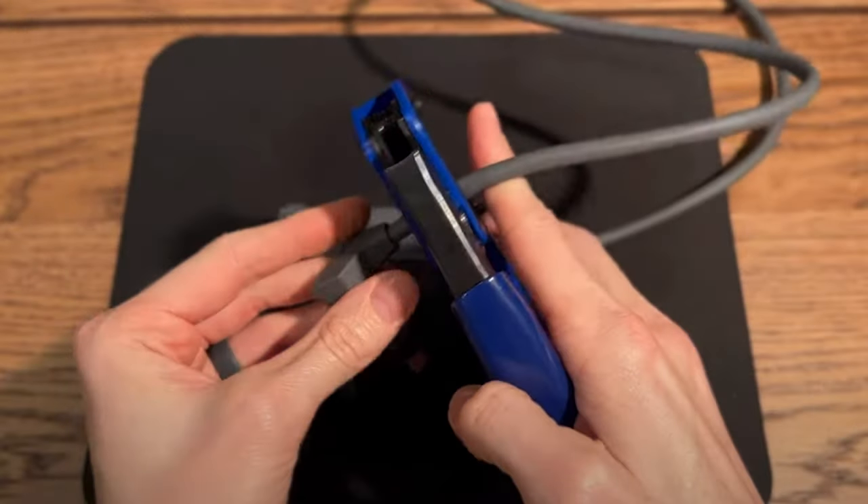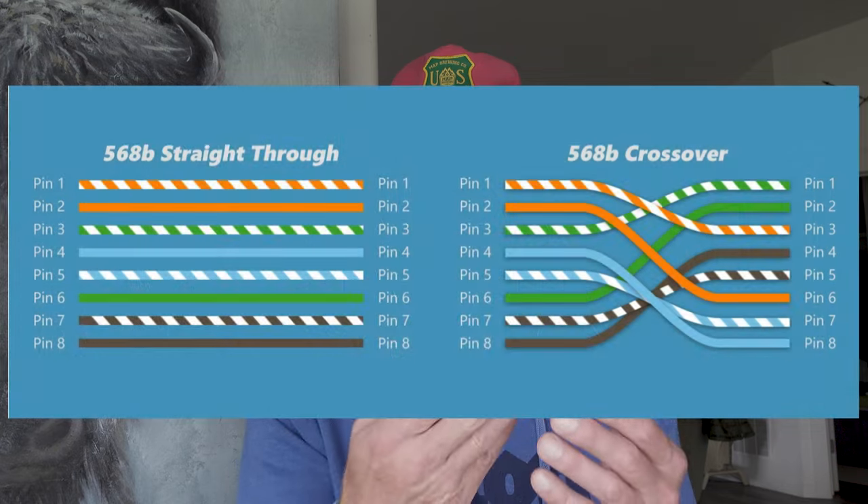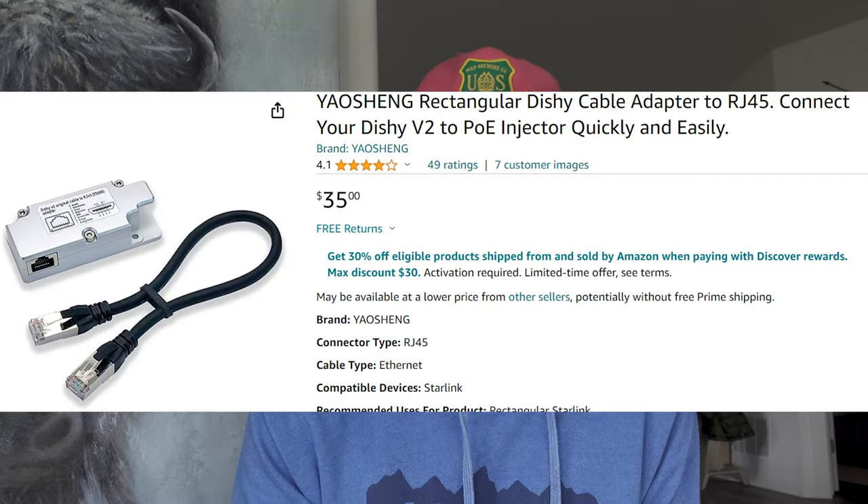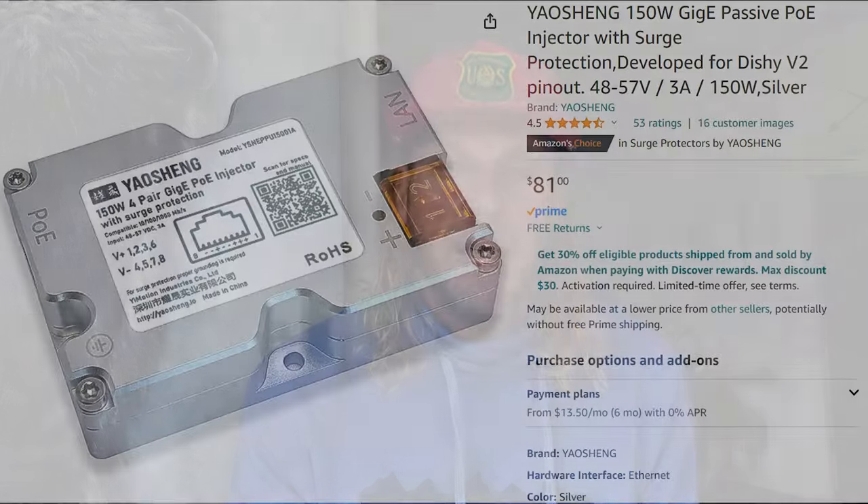There are two ways to do this. One is manual: you cut the Starlink cord and wire it up, and you also use a crossover cable — a Cat 6 or better — where the twisted pairs are terminated differently, as required by Starlink. What I found, though, are a couple of products that negate the need to cut the cord or make a crossover cable. They're available on Amazon; I'll have links in the description. I'm not paid for this and there are no affiliate links — just sharing them for your consideration.